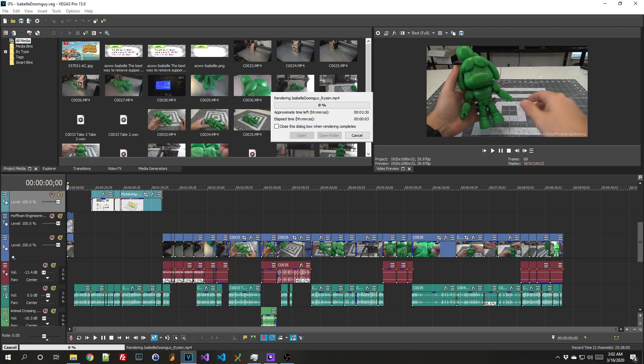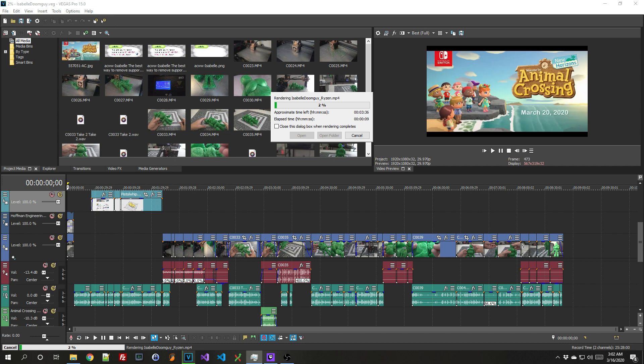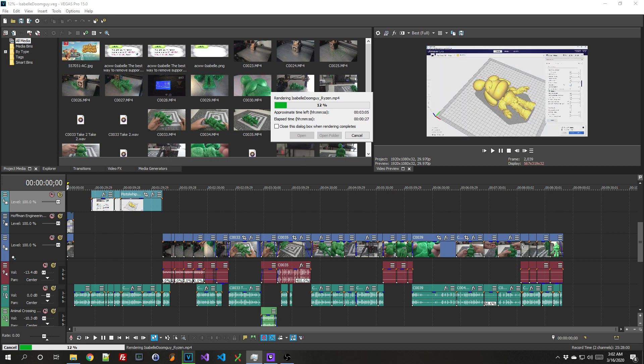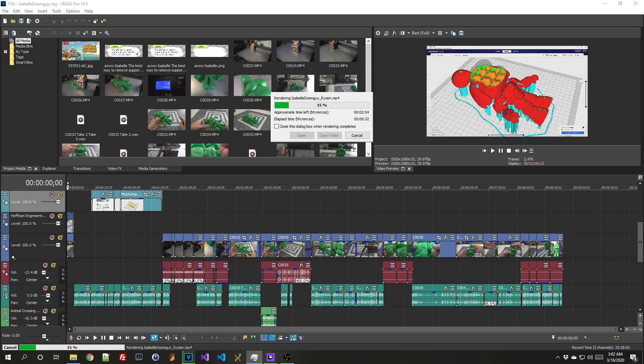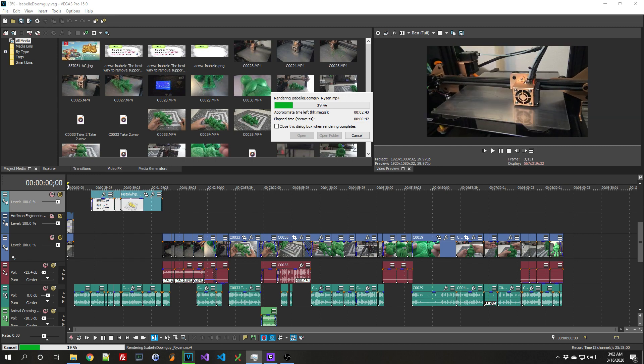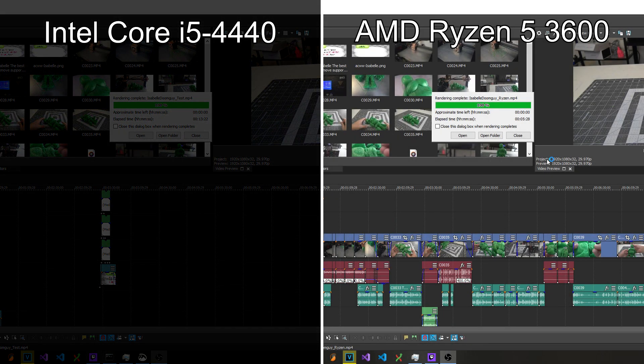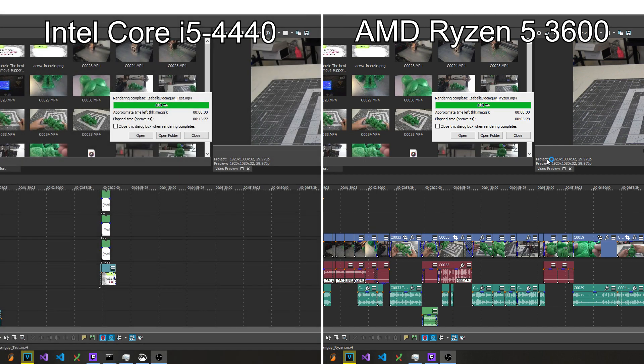Next, we can test real-world conditions. I use Magix Vegas 15, formerly Sony Vegas, to edit and render my videos. My last video, where I made the Animal Crossing Doom collectible, was a final length of 8 minutes and 50 seconds. When I rendered it in 1080p, the Core i5 finished in 13 minutes and 22 seconds, while the Ryzen 5 only took 5 minutes and 28 seconds. That is a substantial difference. But will it increase the number or quality of the videos that I make? Only time will tell.